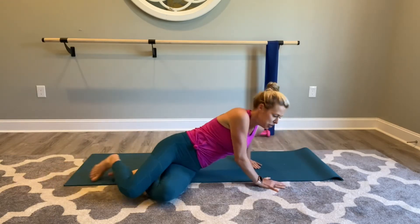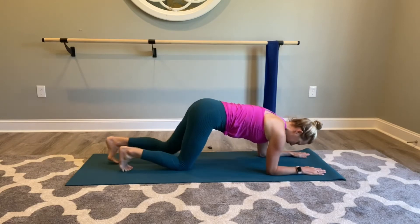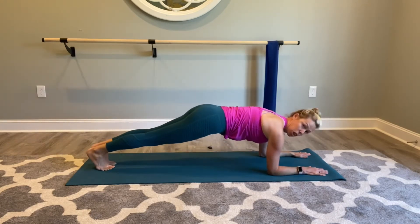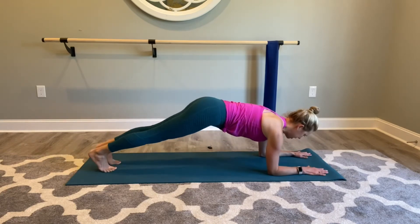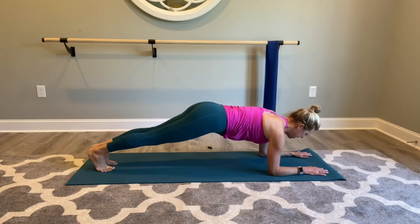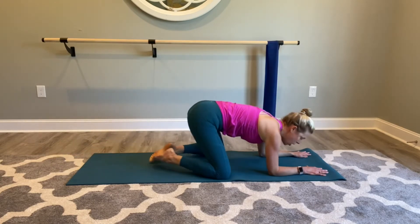We're going to work our way up to our bellies and come into a forearm plank. My elbows are right underneath my shoulders — I'm not going to clasp my hands, I'm going to keep them separated. Step the feet back. For a plank, you want to stay in a straight line — you don't want the low back to sag and you don't want the butt up in the air, nice and neutral, nice long back. If this is too much pressure on your abdominals, come down to your knees — just a little bit shorter lever to hold up. Nice deep inhale, exhale — pulling apart that mat with those hands. Two more breaths, last breath. Let the knees come down, open up, stretch it back in child's pose.